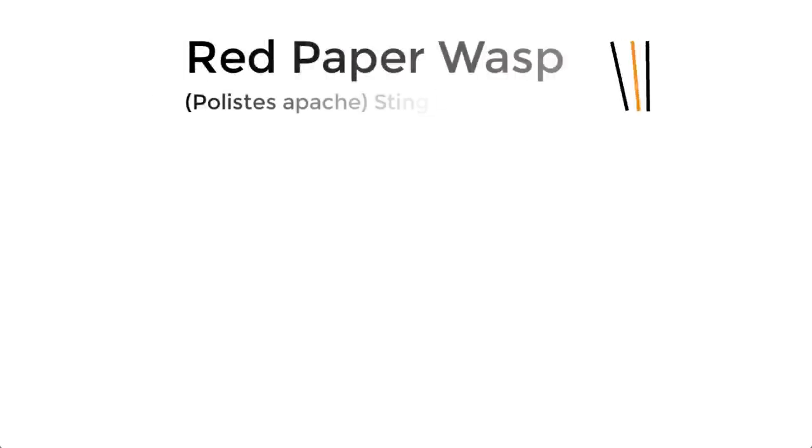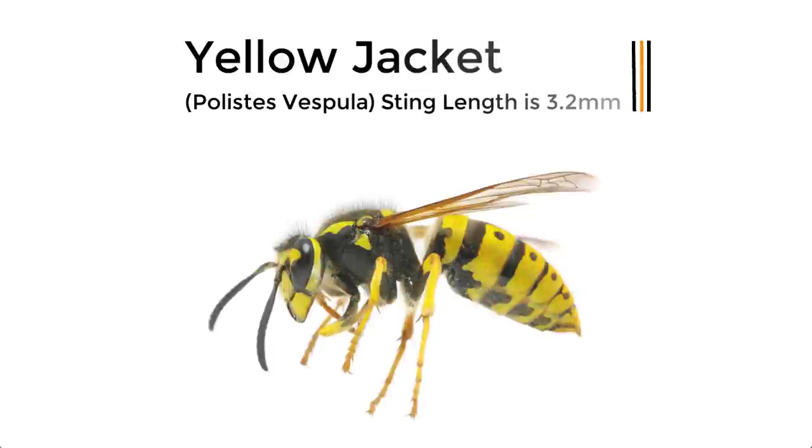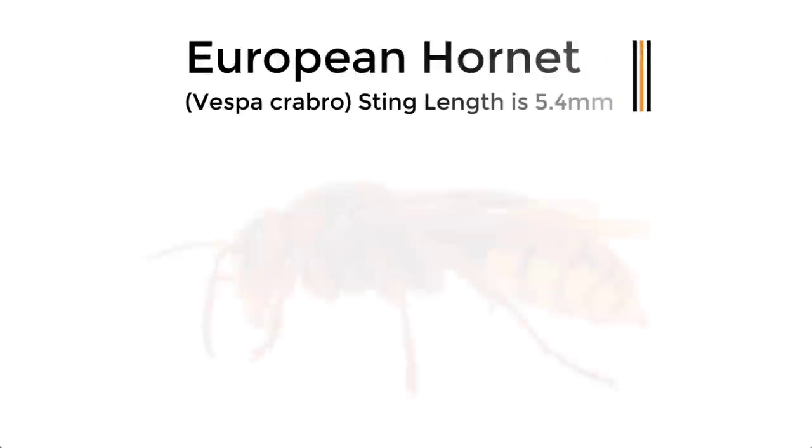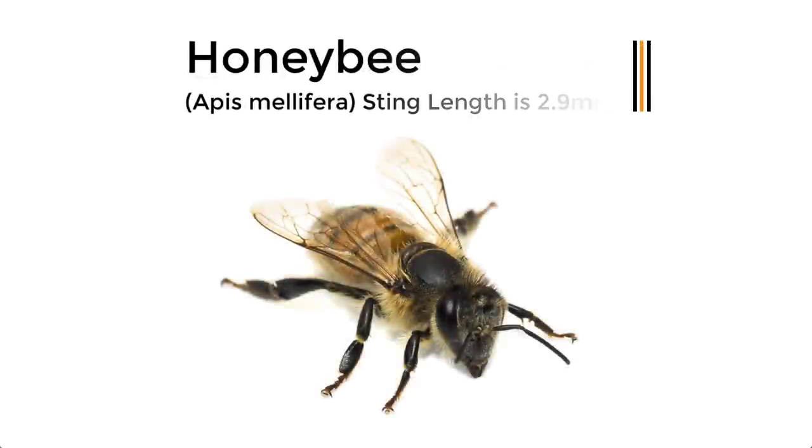So if it's not the suit, then what is important and what should you do? Well, firstly, it is the length of the bees and the wasp stinger that is the most important concern. For example, the Texas red paper wasp stinger length is 3.8 millimeters. The yellow jacket wasp has a stinger of 3.2 millimeters, while the European hornet has a massive 5.4 millimeter stinger. While the Western honeybee stinger length is a mere 2.9 millimeters.